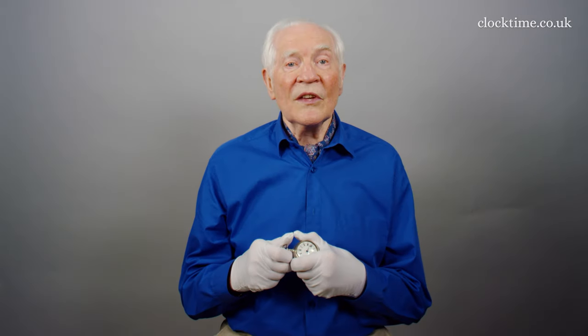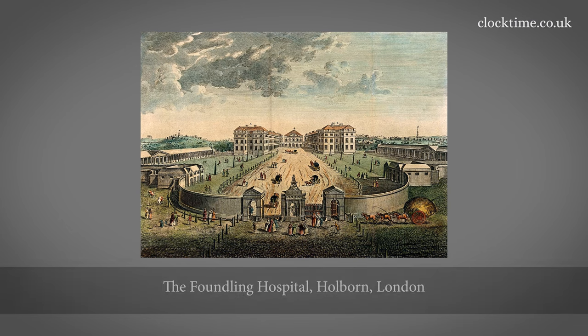For many years, he was a prominent governor of the Foundling Hospital, teaching music to children, and was appointed High Sheriff of Monmouthshire in 1791.